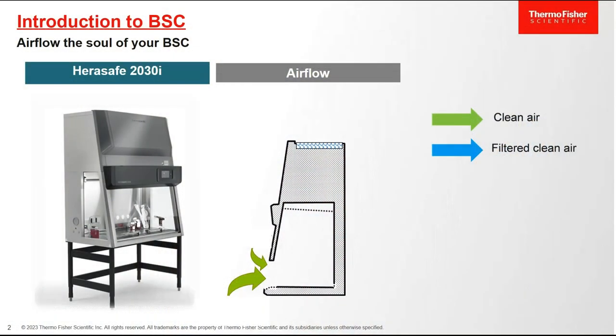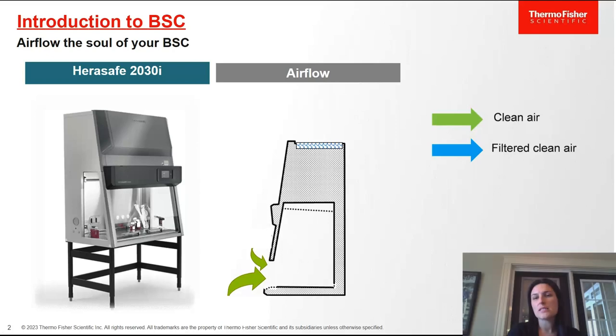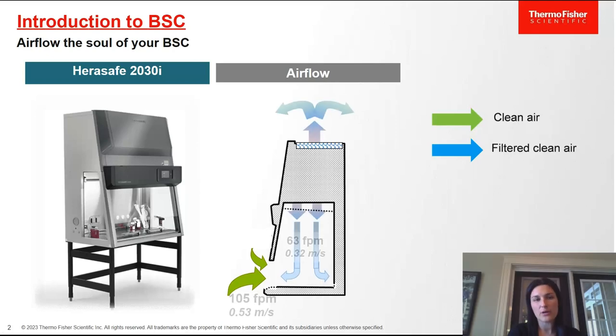Thank you so much, Angela, for the introduction, and thanks for having me today to talk about this really important topic. Before jumping into the care and maintenance of our biological safety cabinet, I thought it would be good to review the airflow patterns of a BSC. On the side here you can see our HairSafe 2030i, one of our biosafety cabinets.